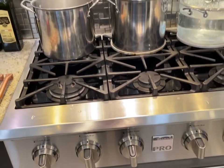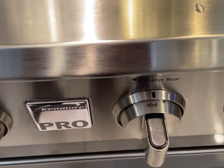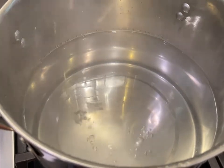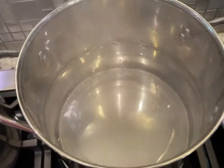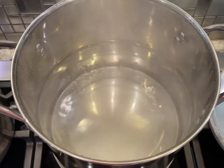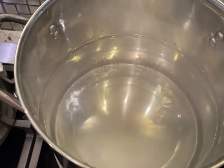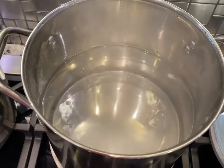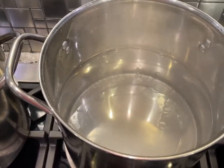Now we've got two pots on the same size flame, both on medium. On the left side you can see it's only bubbling in the center. Over here with the heat equalizer, you see it bubbling all around — in the center, on the sides, across the whole radius. That's what the heat equalizer does: it heats evenly all across.